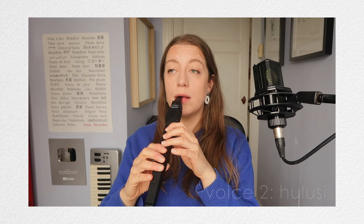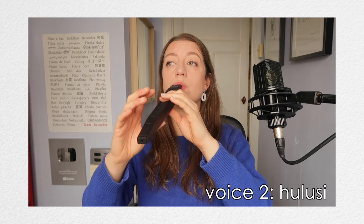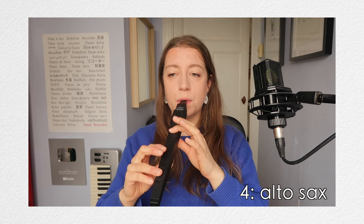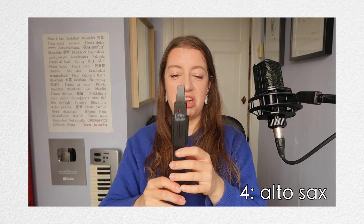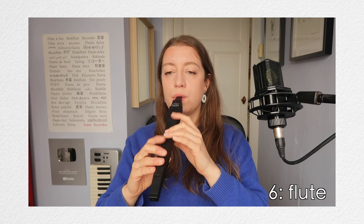V for voice. There are 10 different sounds programmed into the digital wind instrument and I really like that it has an internal speaker. Voice number one is recorder — kind of similar.